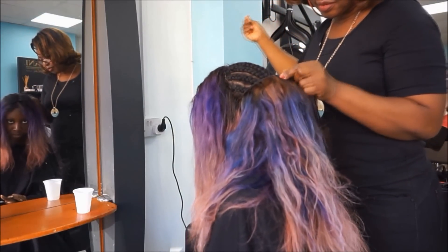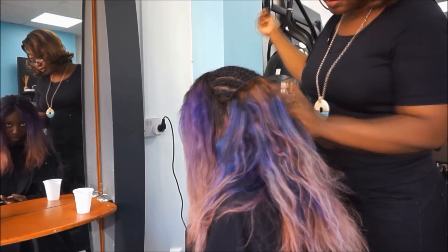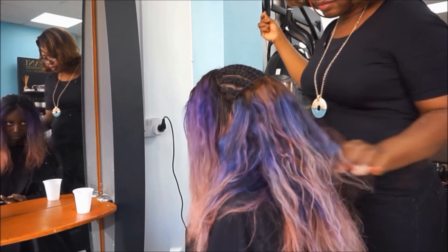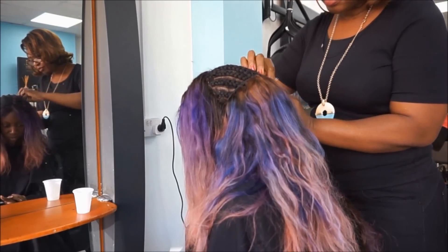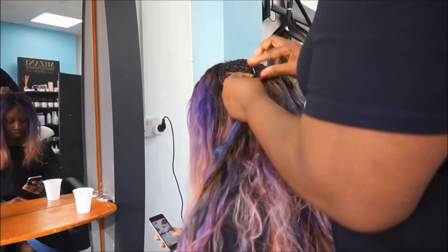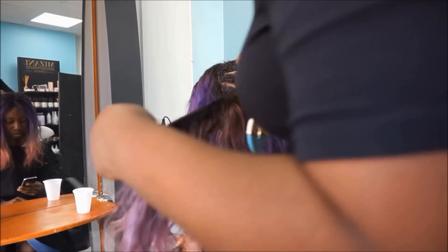Now she's sewing the wefts onto my head — this is about the second pack of hair. She's double wefting it as well. She double wefted one packet and she's double wefting this pack as well, doing her normal sewing pattern. Sorry if her back blocks some bits — it's quite hard to get the camera to see everything she's doing.